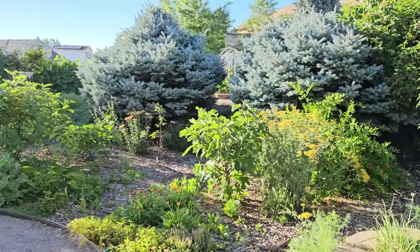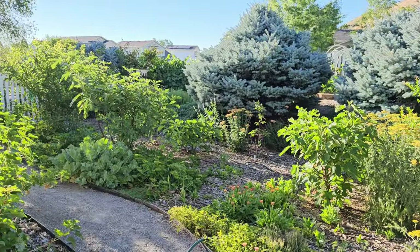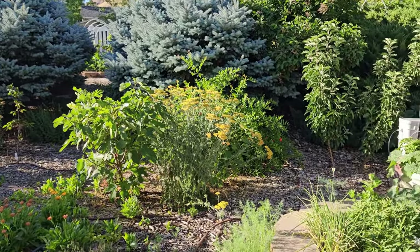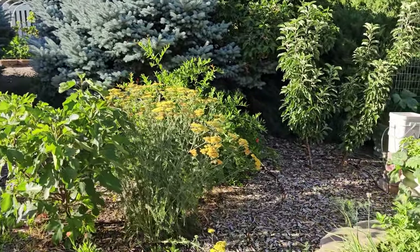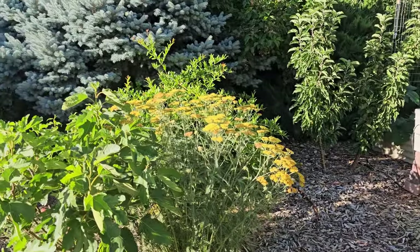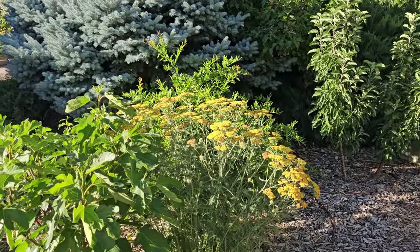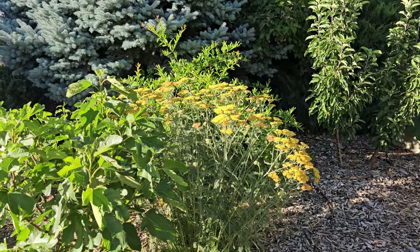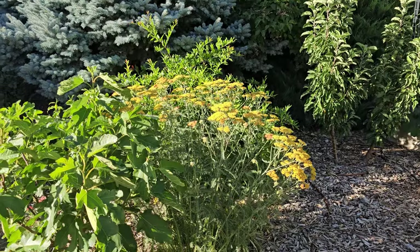So let's go look at my yarrow and talk about why I've planted it, what I like about it, and different things you can do to make it easier to grow. This is my backyard food forest. It's near the end of the day, and the lighting is a little bad for taking a video, especially of these bright yellow colors. Sorry for all the yelling — it is 4th of July and we have a lot of people celebrating, but this is the only time I had to do this video.